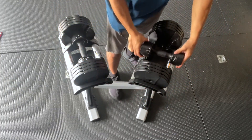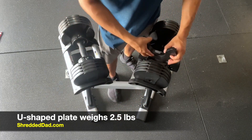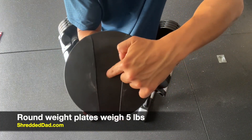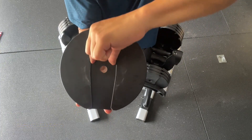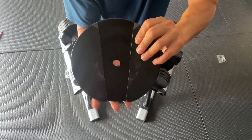The next weight plate is U-shaped and this is two and a half pounds, and then the rest of the weight plates are going to be five pounds. You can see there's a hole in the center, and over here there's a groove that starts wide and then tapers down as you get to the bottom.